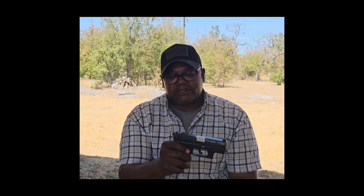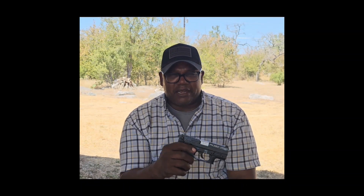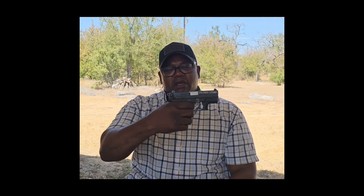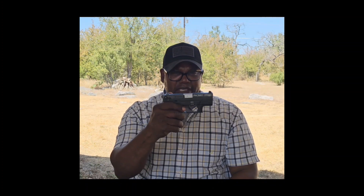Another thing I like is that it's got an ambidextrous safety. However, the safety on this one is different than most guns — safety down is safe, instead of up. You have to make sure you're really used to this gun and have some training with it, because the trigger can still be pulled either way. Fire is up, safe is down, so practice, practice, practice.